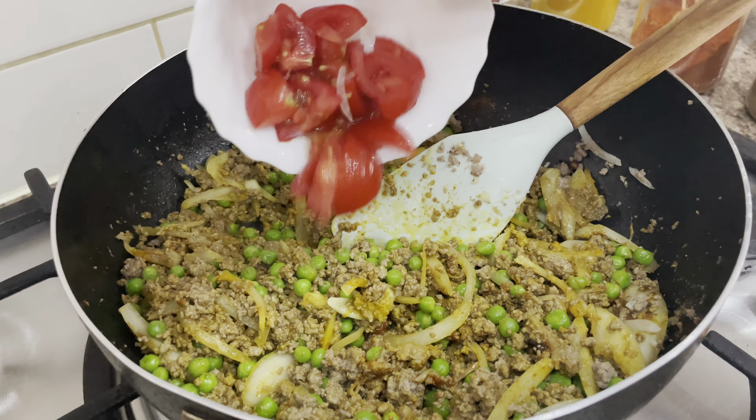And one teaspoon of garam masala. These masalas are optional — as long as you have salt, red chili, and turmeric powder, it will work as well. I'm using half a teaspoon of salt, but it depends on your taste. Now I'm going to mix everything together and add the tomatoes.